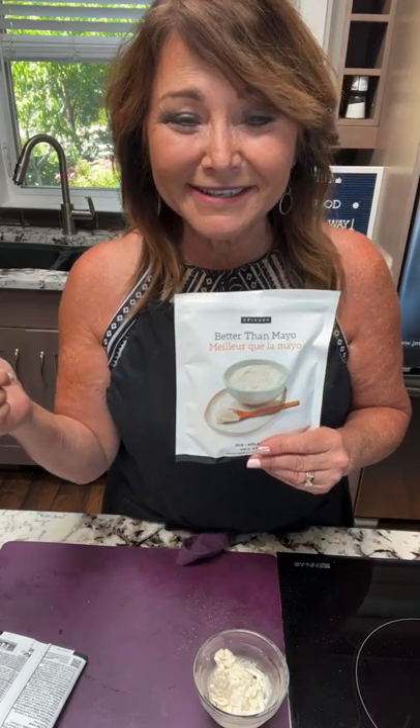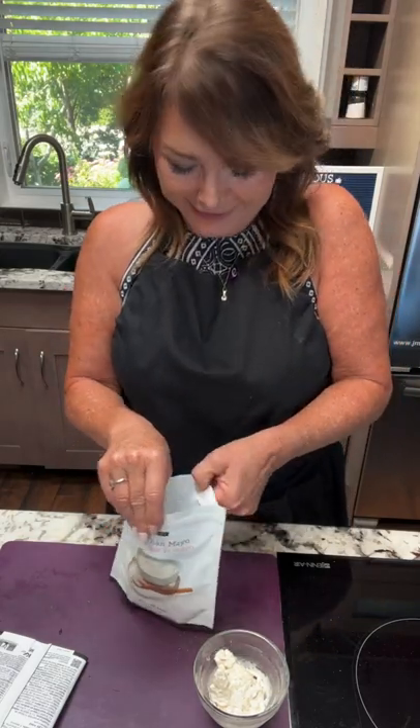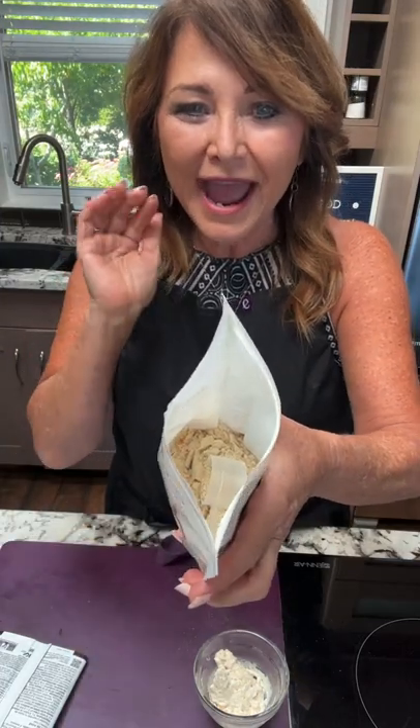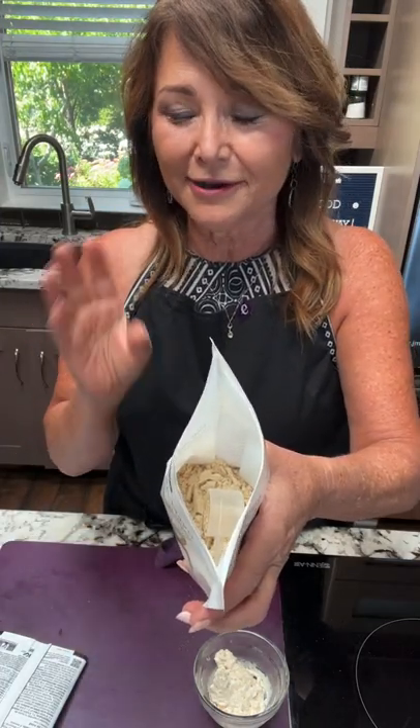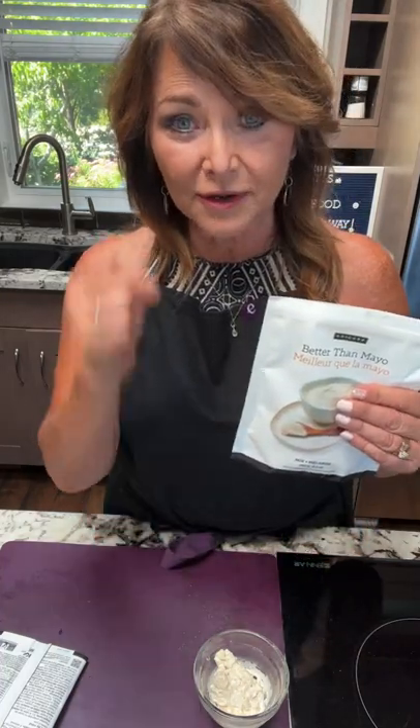Hellman's said it was fake because real mayonnaise requires three ingredients: oil, a citrus, and egg yolks — and Hampton's Creek didn't have that. The case dragged on, but interestingly, Hellman's own olive oil mayonnaise is not actually mayonnaise either. Anyway, Epicure's Better Than Mayo has no egg in it, so if you've got dairy or egg intolerances and need a substitute, this is amazing and so easy to make.